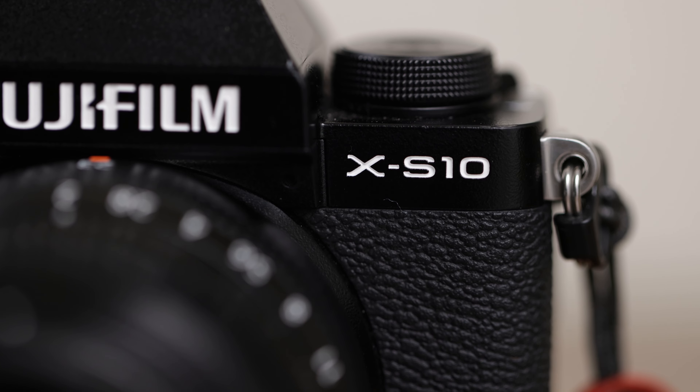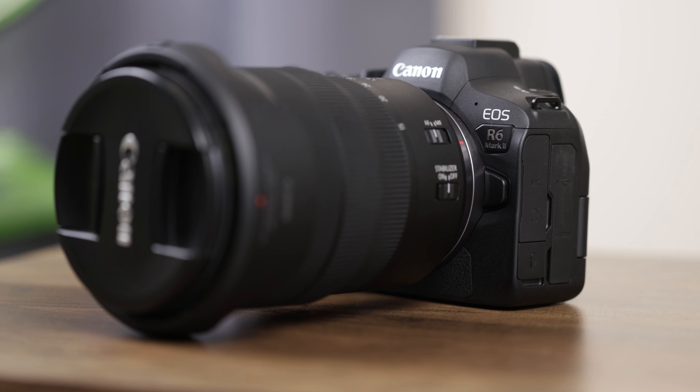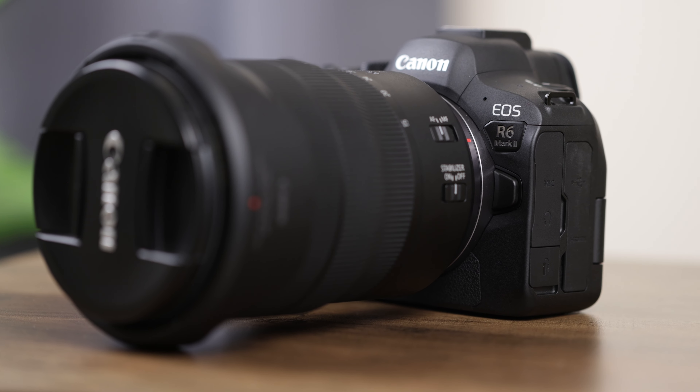The Canon R6 Mark II has two card slots so it's going to help me stay organized. I like to shoot my pictures on one card and my video on another, so that when I'm going through and culling my work I know exactly where to find everything. Also, the Canon R6 Mark II is plug and play when you want to make it a webcam, so I'm going to use it for my Zoom call so I can have that crispy image on my video call.